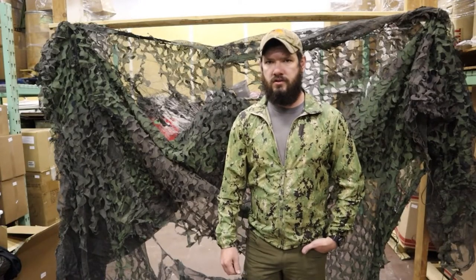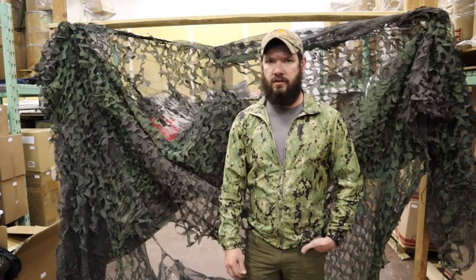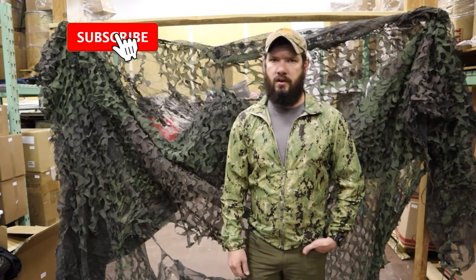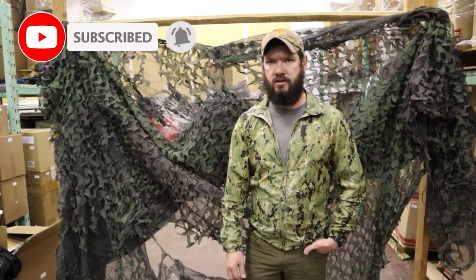Thanks for watching, guys. Make sure to check us out on Venturesurplus.com — we have a wide selection of authentic USGI gear that's always rotating. Subscribe here, leave a comment and like, and check out our email list so you can find out about the newest gear.